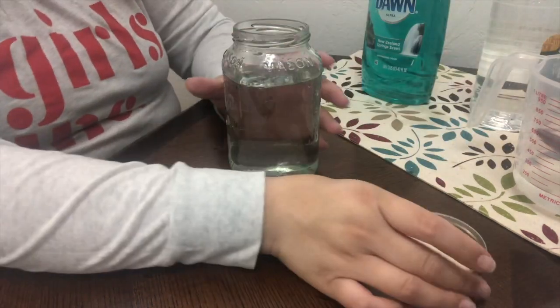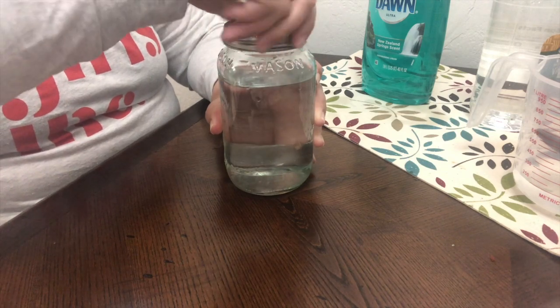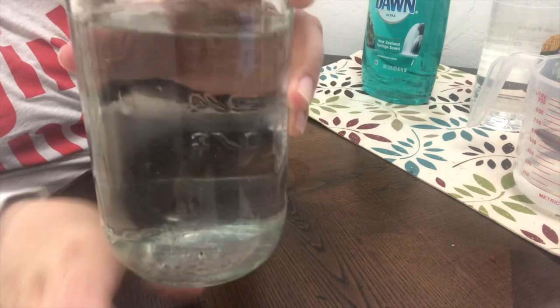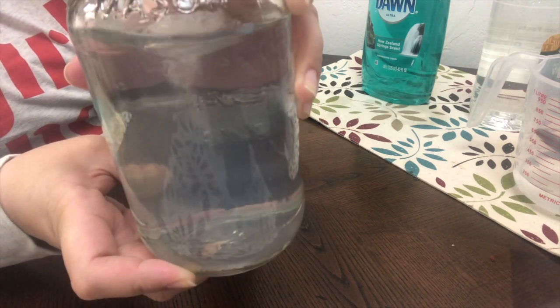And so for our final step, it's going to be to tighten up and seal our jar. We want to make sure that there's no spillage and we are ready to spin. And we have created our own tornado in a jar.